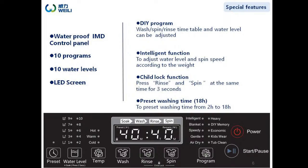Let's move on to the control panel. It has 10 programs and 10 water levels for option. The panel is waterproof in IMD material with a big LED screen. Users can adjust wash, spin, and rinse time, as well as water level, with the DIY program. When the intelligent program is selected, the machine can adjust water level and spin speed according to the weight of the load.